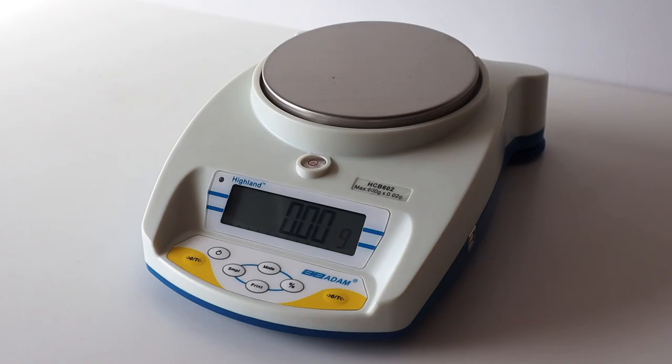To find out more about the Highland Precision Balance from Adam Equipment, and how to use its many functions, download the user manual, or give us a call.